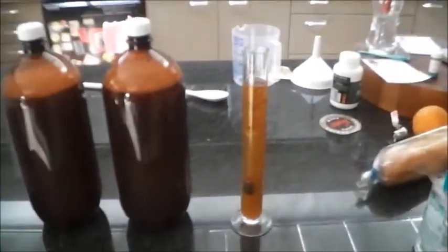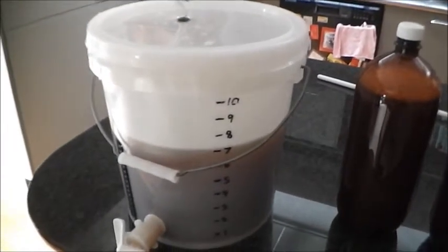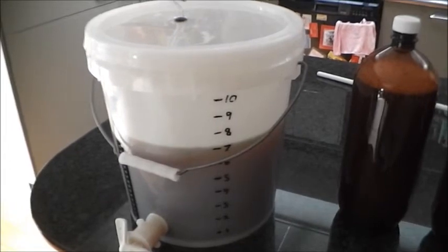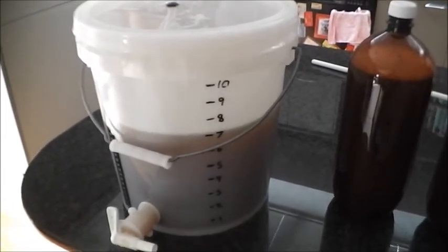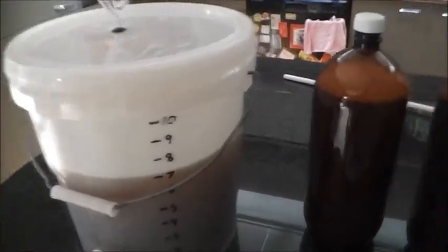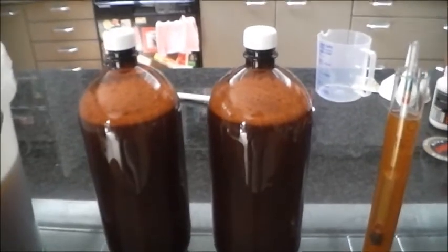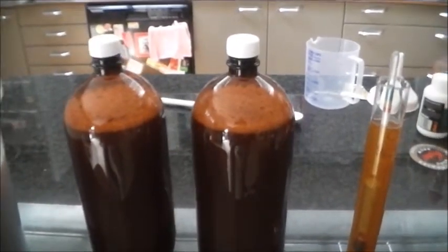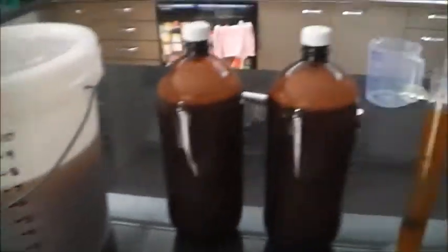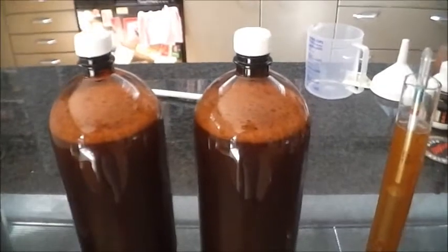What I've done is brewed it up to 11 litres, so I haven't added any extra dry malt extract or dextrose or anything. I mixed it up to 11 litres in the pail, then transferred two lots over into these two-litre bottles — there's four litres in the bottles and the remaining seven litres is in the pail.